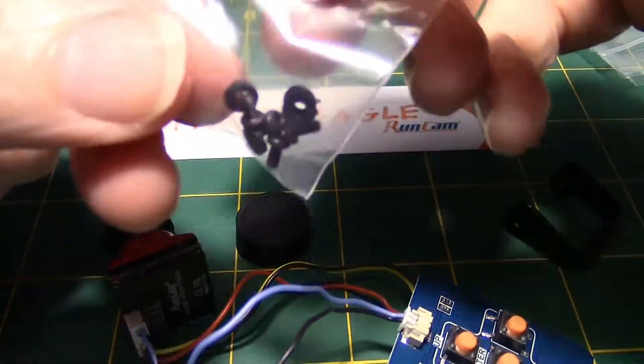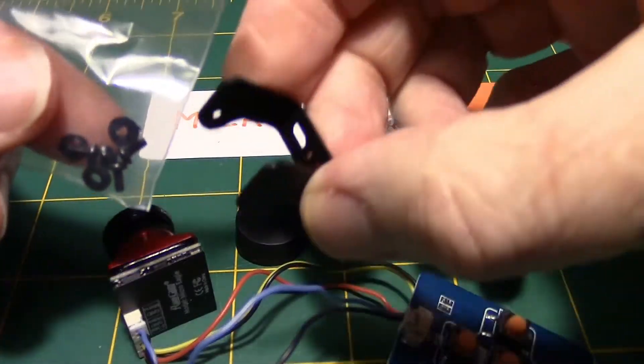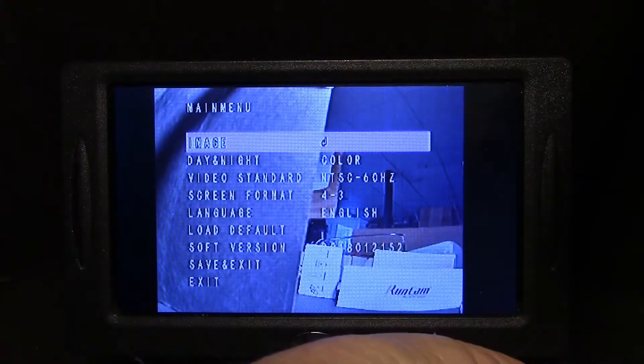We have a few mounting parts here and a bracket. Just like the Eagle II Pro, this has a full menu system where you can go through all of the settings. That's pretty good for a small camera like this.